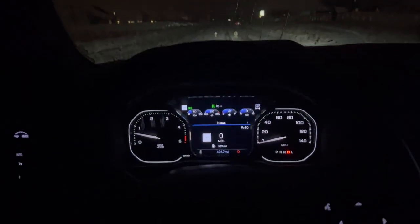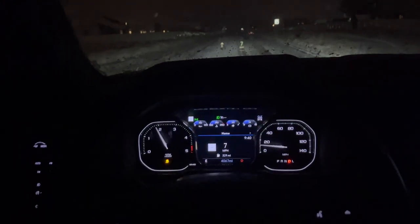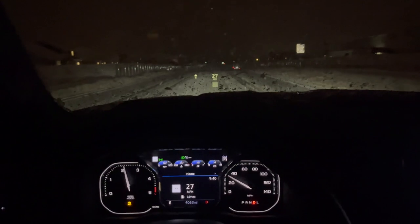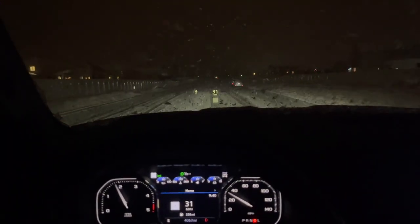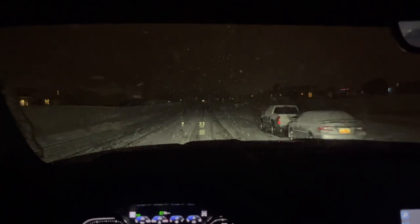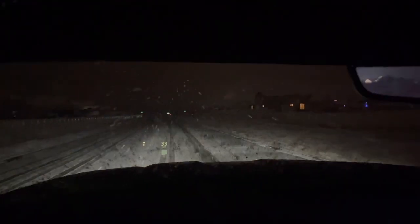We're going to put it in auto — four-wheel drive. Let me go back to the other side where the roads are still really covered since no one's been going out and coming in. Yeah, it's really coming down now.